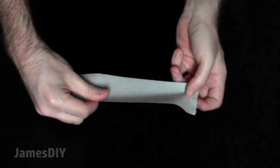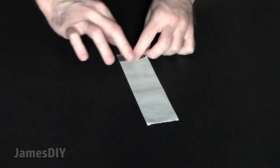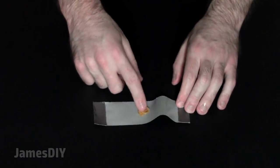Chances are you've seen some critters make unwelcoming appearances in your home. Here's how to make a DIY cockroach trap using duct tape and peanut butter. Rip off 5 inches of sticky duct tape, smear a dab of peanut butter in the middle, and you're all set. When you lay this on the counter, they will go for the bait and get stuck on the sticky part.